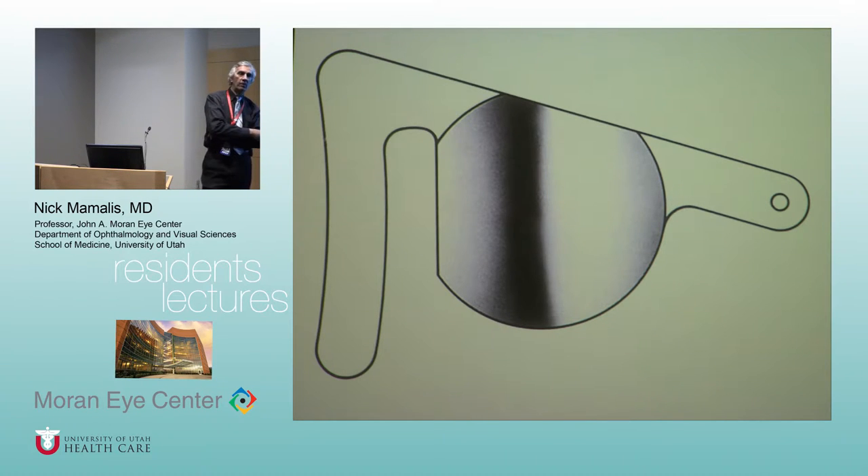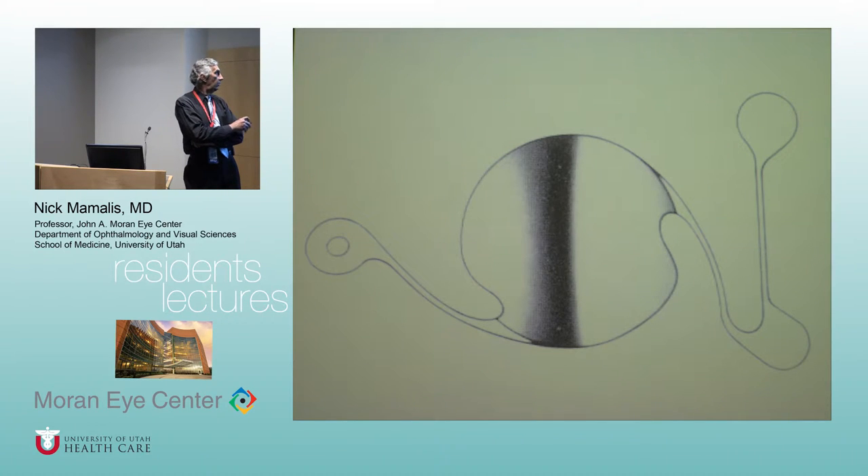Finally, Charlie Kelman — who invented phacoemulsification — said these lenses are causing problems because they're closed-loop; why not make an open-loop anterior chamber IOL? His first iteration we called the pregnant seven — shaped like a seven, three-piece, three-point fixation. Charlie's argument was that a three-legged stool is more stable than a four-legged stool. The problem is it was very stiff, causing ovaling of the pupil. So he tried making the haptics thinner, but the three-piece design just didn't work.